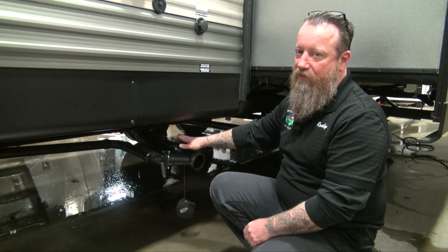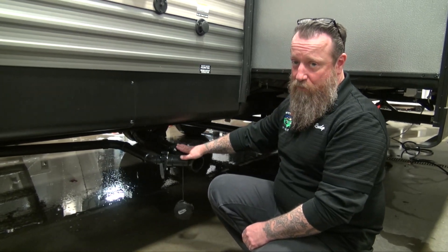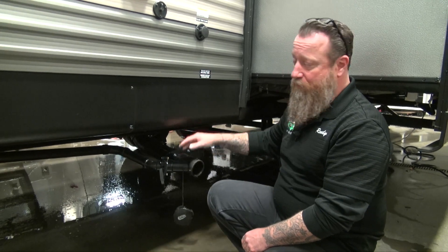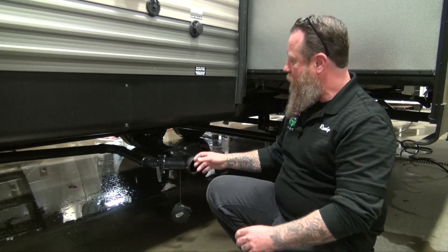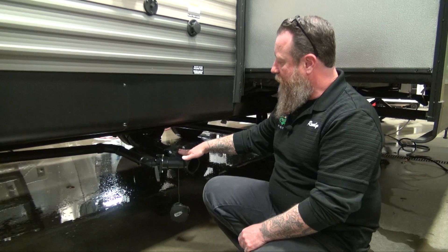The larger one, the three inch, is going to be solely our toilet water — that is our black tank. We want to leave that closed. In conjunction with a chemical we put in there, that's going to break down our solids and toilet paper to allow it to evacuate easier, especially when we use those vents on the roof. Hook up here, leave the gray open into the campground, leave the black closed, and keep an eye on your monitor panel — it'll tell you when your black tank is full and needs to be dumped.